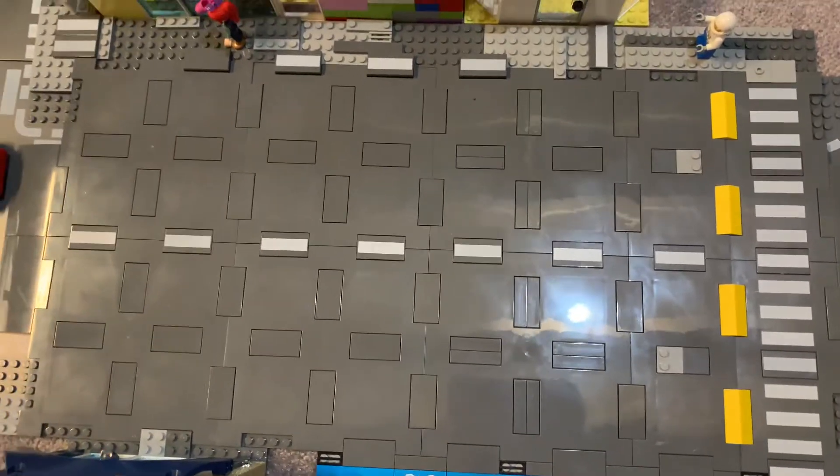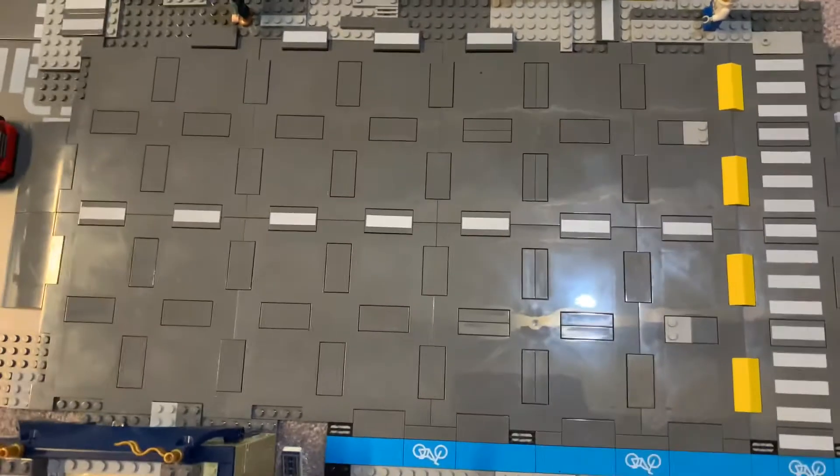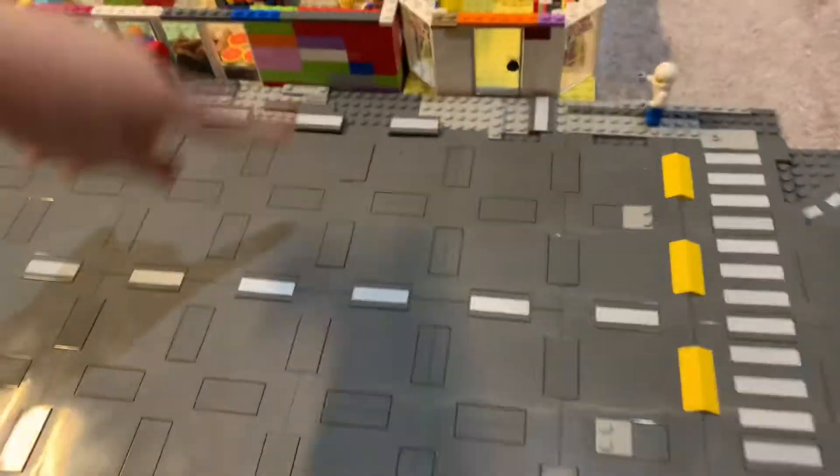Hello everybody, welcome or welcome back to Bricks Land Bricks. I'm Aubrey. And I'm Alex. And today we are going to be talking about the new road plate system.